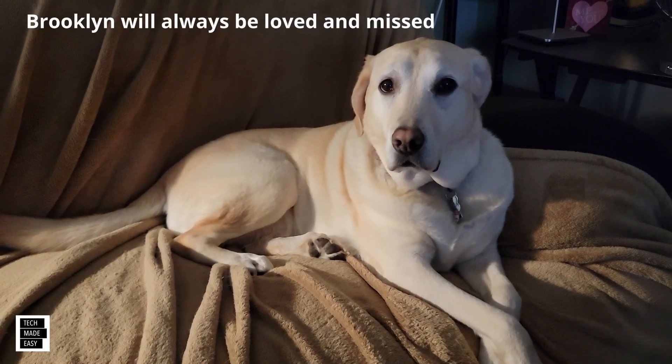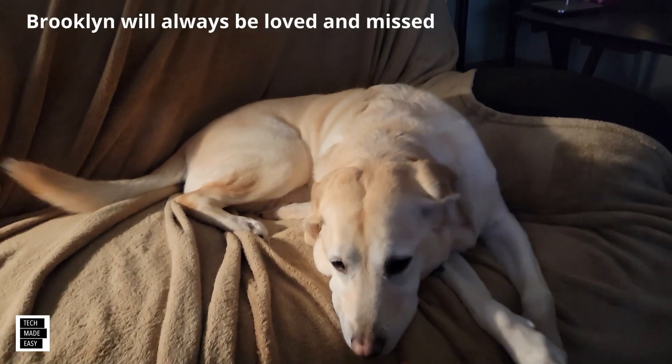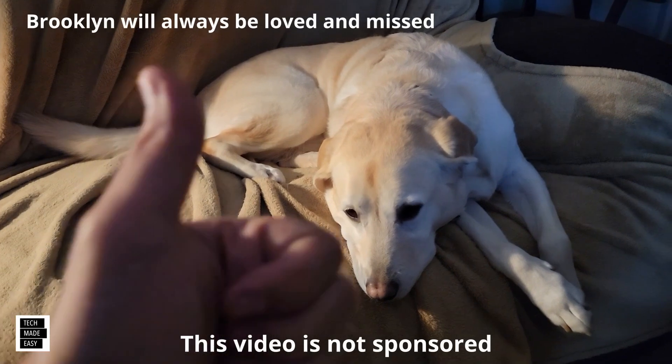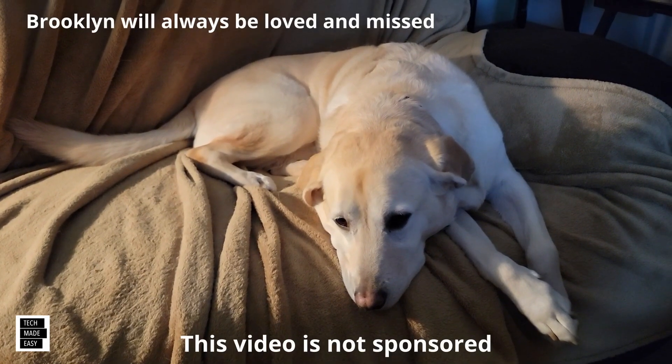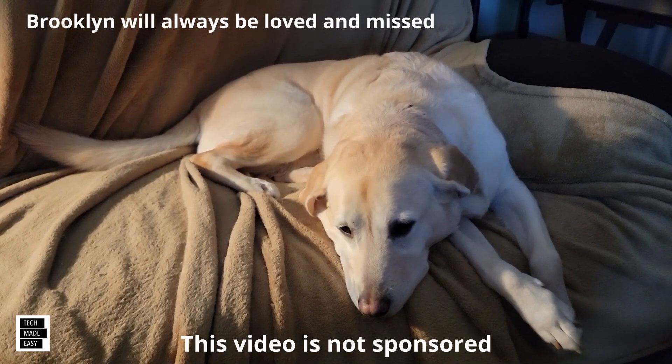Hi, it's Al from Tech Made Easy with a real quick message. I just want to let you know the video you're about to watch is not sponsored. So if you like our video, please give us a thumbs up — it definitely helps. Share our video, and lastly, we hope you subscribe to our channel and become a part of the family. Thank you.